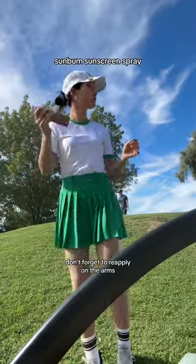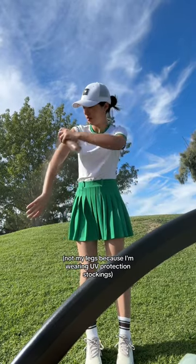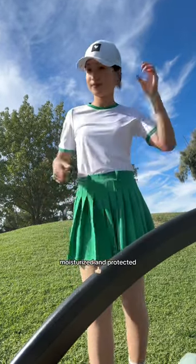Don't forget to reapply on the arms — not my legs, because I'm wearing UV protection stockings. Moisturized and protected.